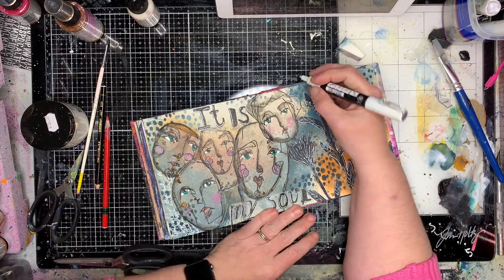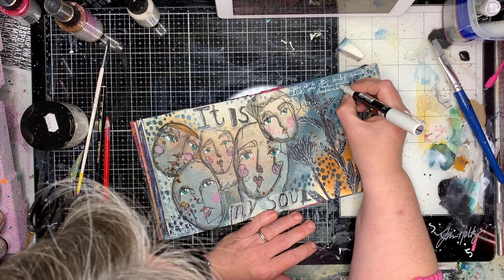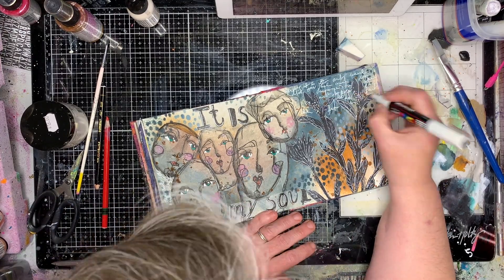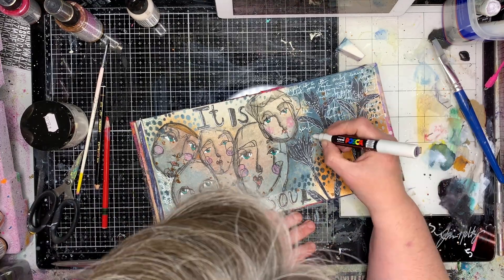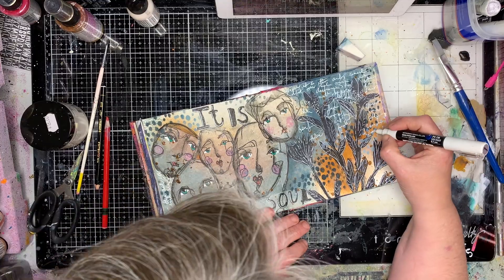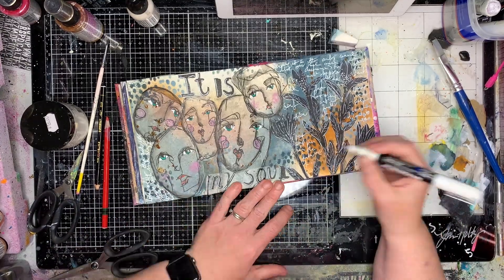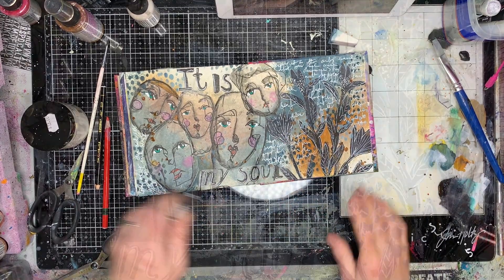I'm counting the journaling as part of the mark making. I'm using a style of writing called Semic writing, which is really loose and really scribbly — in actual fact it's barely legible. I can't really go back and read it, partly because I'm writing in all sorts of different directions and different areas.